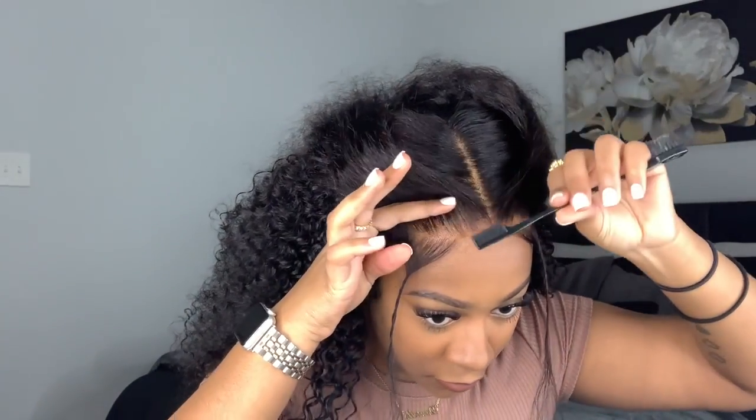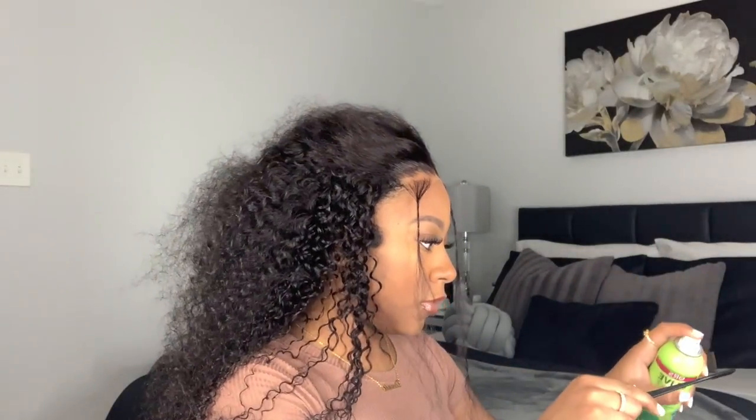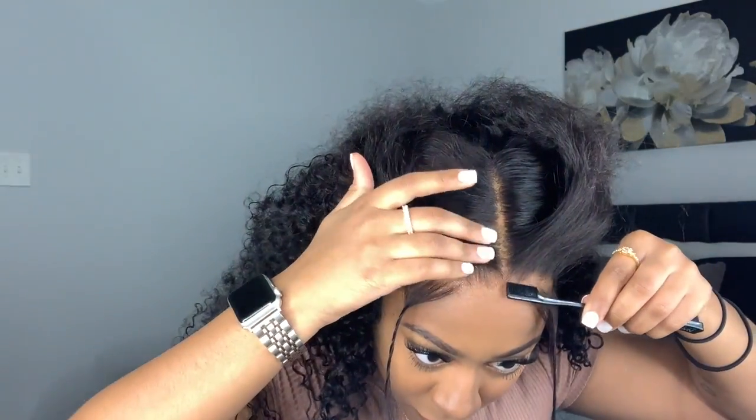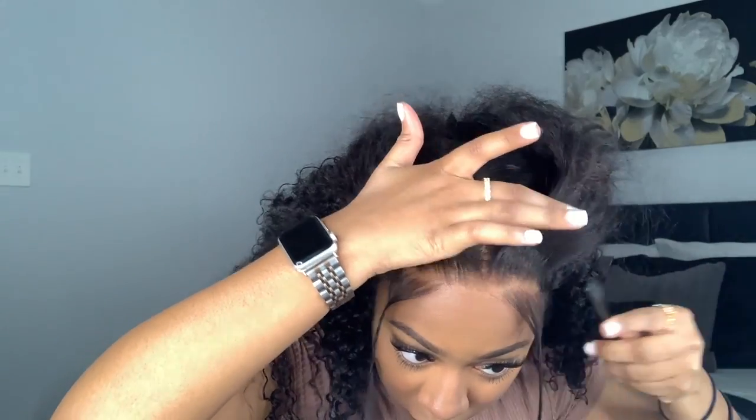I twist them to get them out of my face. To lay my edges I'm using my Olive Oil Super Hold fixing spray and an edge comb — I spray a little on the comb and lay the edges down to create that natural look, like you just got a perm. Anytime I do a wig I really try to mimic my natural hairline.